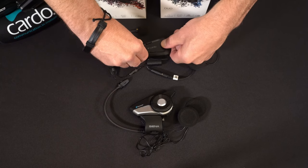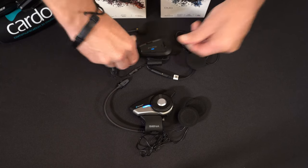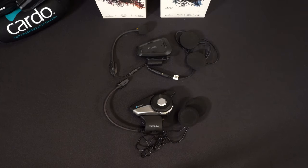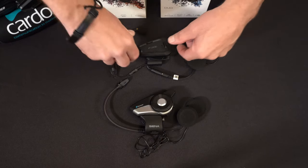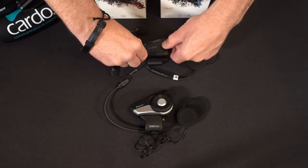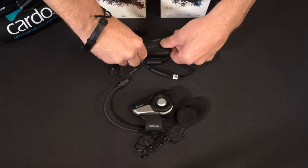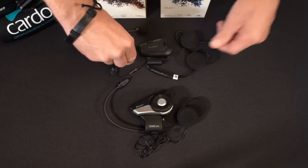We can close the intercom on the Cardo side if we'd like to. We can activate the intercom on the Senna side by pressing the jog dial once — we see the double blue flashing lights. Close the intercom, and of course we can activate it from the Cardo side as well. And the intercom is on. These two units are paired up for intercom and ready to go.